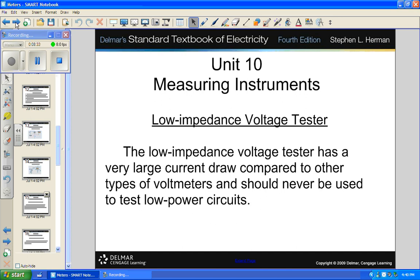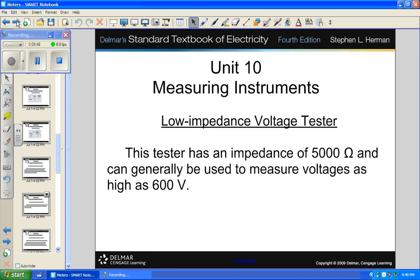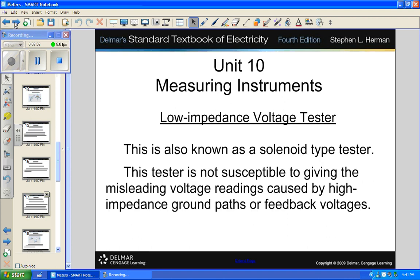A low impedance voltage tester has a very large current draw. Don't use a low impedance meter on certain kinds of circuits because it might do some damage. A low impedance voltage tester is sometimes called a solenoid type, but it's really called a Wiggington — and most people call it a Wiggy.